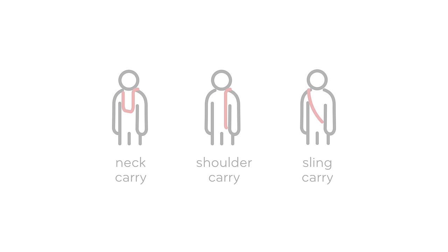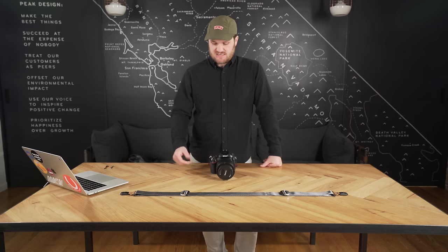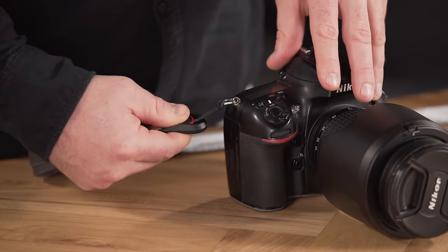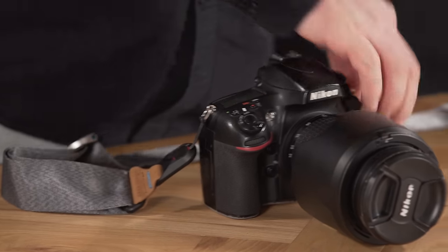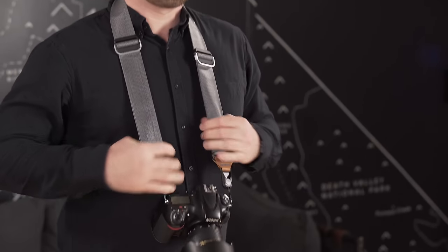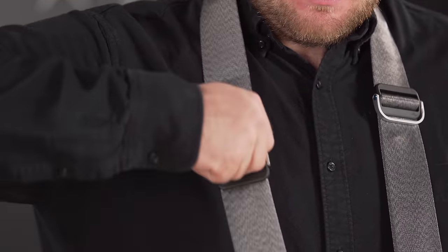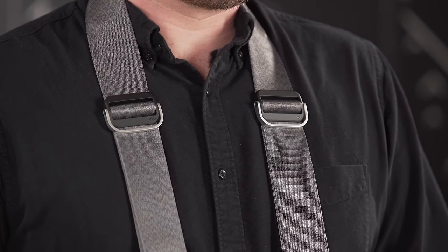There are three ways to use Slide and Slide Light: traditional around the neck, over the shoulder, and our preferred crossbody sling style. Let's start with neck carry. Attach the strap to your eyelets — feed the anchor into the widest part of the anchor housing, depress on the angled face slightly with your thumb and pull back until you hear a click. Do the same on both sides. To change the length of the strap, simply pull up the handle on your adjuster and pull up or down. Both adjusters are the same and both have a stowable handle that stays out of the way when you're not using it.